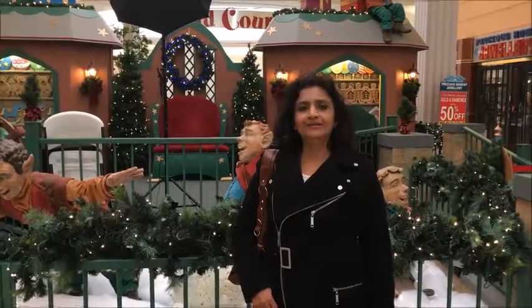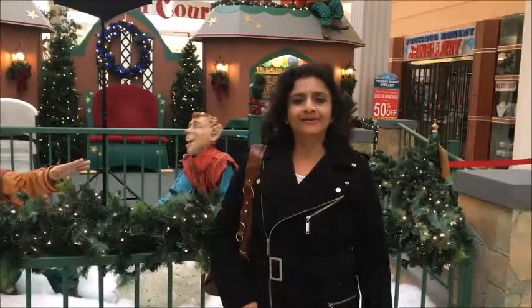Hi, welcome to Krishna's kitchen Jetpack Khana. Today I will show you.